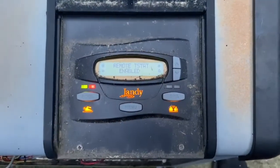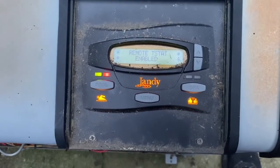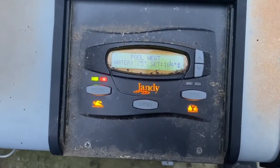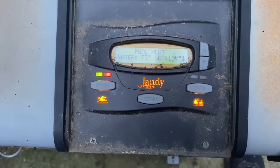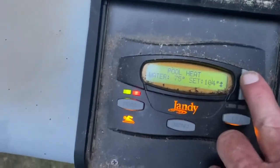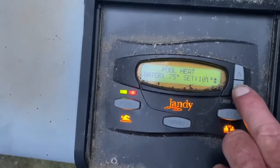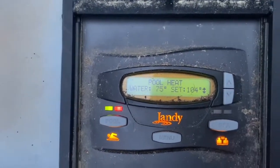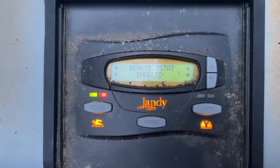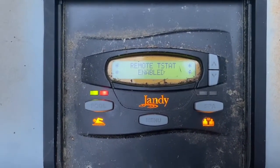Now that we have turned it on with our automation system, you can see it says 't-stat enabled.' You can see the set point over here. If you want to make it lower you can, but typically you want to set it to 104, because that's the maximum temperature for the heater.